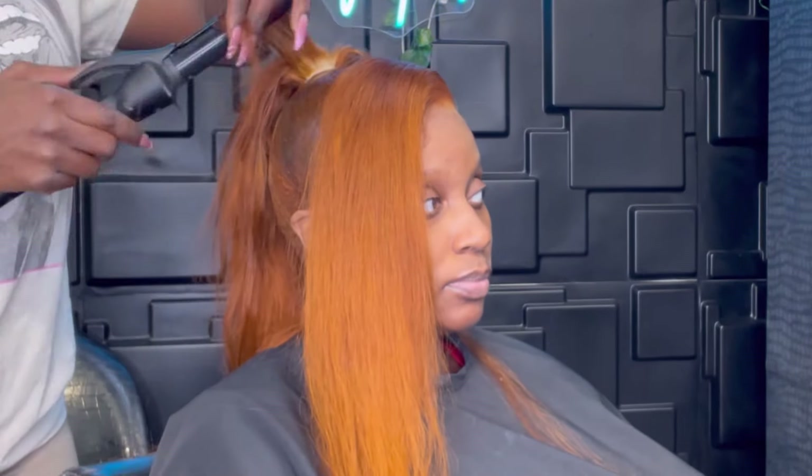Now that I've curled the whole ponytail, I'm going to finger out those curls and then start the pinning process. For the pinning, I just roll sections in my fingers and pin them down. There's no strict rhyme or reason — I go off feeling. I try to make it as high as possible, a little messy, but still clean enough that you can tell what you're looking at.